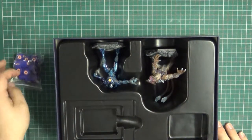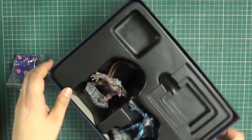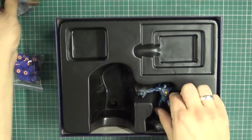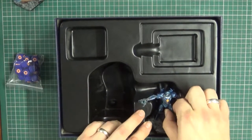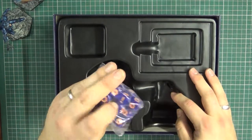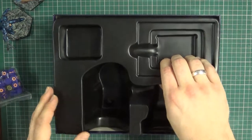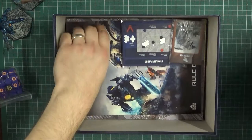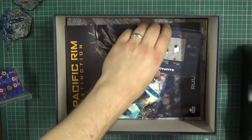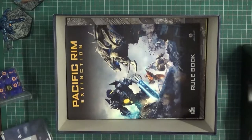Hopefully it's underneath somewhere - that's just a nice place to store your cards. So we've got a Kaiju there which we'll have a closer look at in a second, and Gypsy Avenger. Nice bag of dice - quite happily pleased with how many you get. So what else have we got in here? Card store - new card smell.